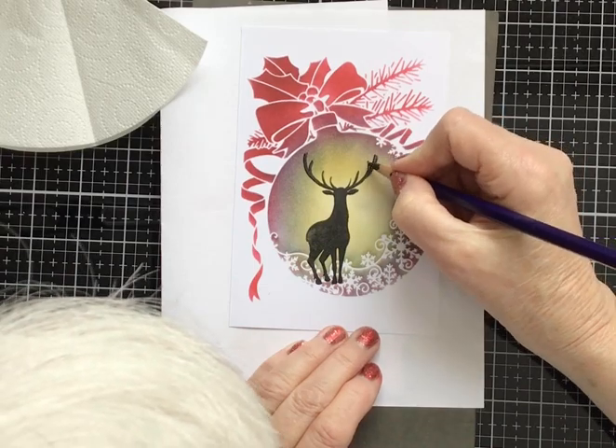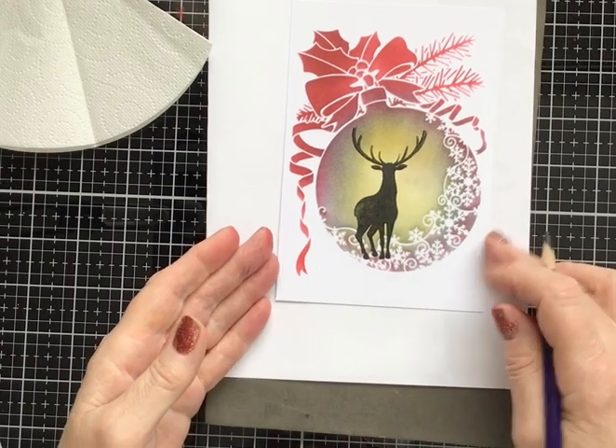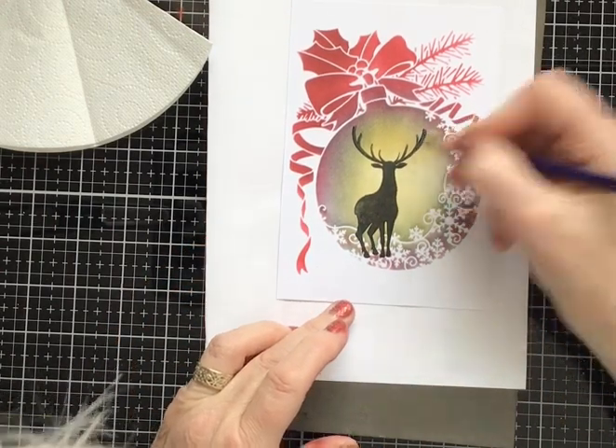If you notice I'm using a crayon — you can use a bit of the ink itself, but with a crayon it gives me more control.